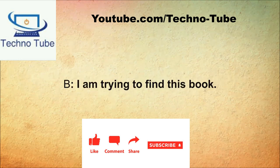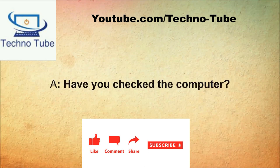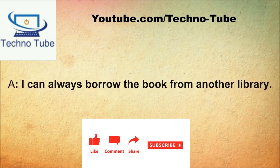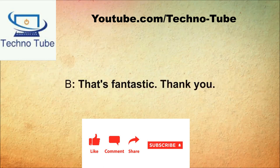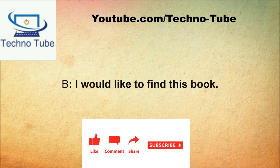What can I do for you? I'm trying to find this book. What's the problem? It doesn't seem like this library has it. Have you checked the computer? I have already. What did it say? It says the book is on the shelf but I didn't find it there. I can always borrow the book from another library. You can do that? I'll make the call and contact you when it gets in. That's fantastic, thank you.